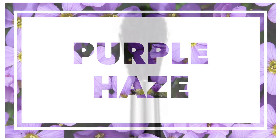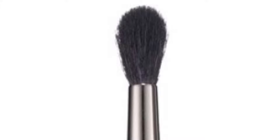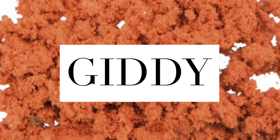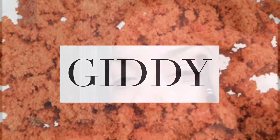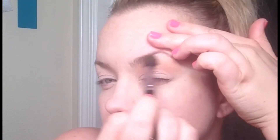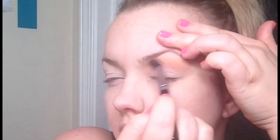To begin with, we're going to start off with a fluffy blending brush — the one I'm using today is from MAC, it's a 220. We're also going to be using the Younique pigment color called Giddy. This is a nice bright orange, kind of peach color. We're going to push this into the crease and do windshield wiper motions back and forth. This is one of my favorite go-to colors for the initial eyeshadow.